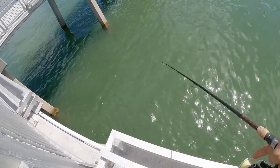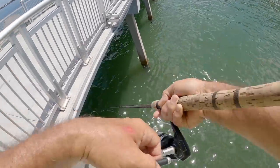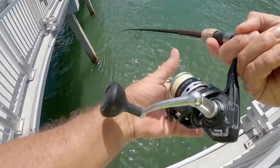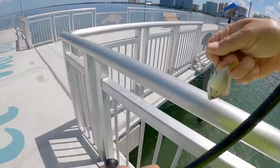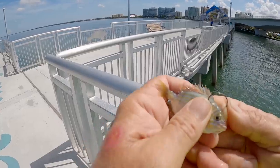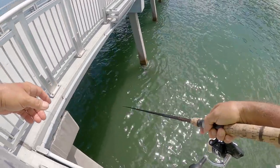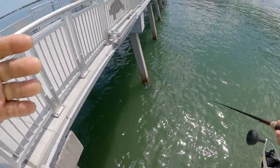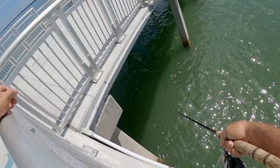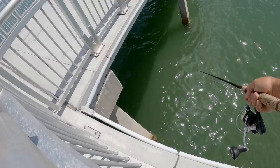I'm just going to flip it down there right down around that piling. I found some kind of structure down there — it doesn't feel like a fish. Maybe somebody's got a cast net down there or something. I'm going to hook this guy different. Oh, we had a bite! We had a bite. He's got a big snapper chunk out of the top of his head — I thought it was just something on the bottom. There he is, that's a hit! Come on, get it!